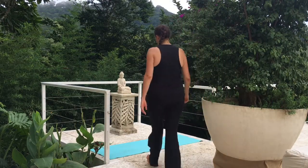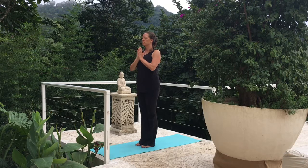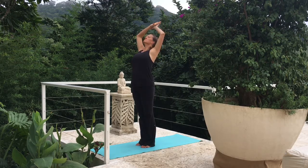We'll be doing a nice, strong power yoga class today, so I encourage you to take nice, deep breaths in through the nose, out through the nose. On your next inhale, let's lift those arms above our heads. On your exhale, forward fold.